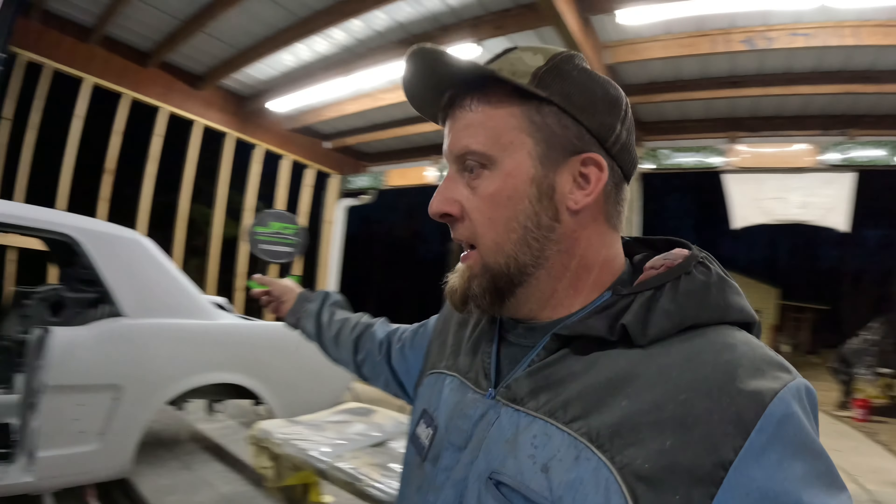So here's what we're gonna do: we've got the doors and the deck lid, so we'll put the doors on, put the deck lid on, put the fenders on, get all the gaps right, and get everything squared away. Once that's all squared away, this should be the final block — doing the panel block from panel to panel — and everything will be great.